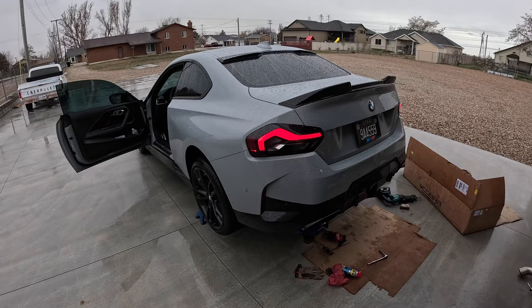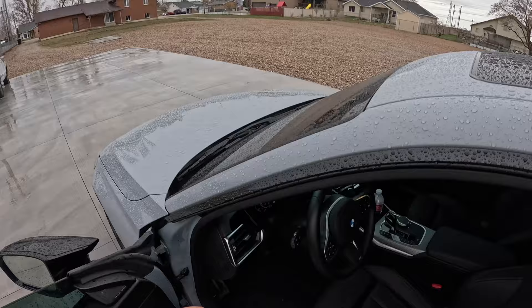Got the exhaust on. It is mean. I'll have to do another cold start video probably in the next little bit. But give us some revs.